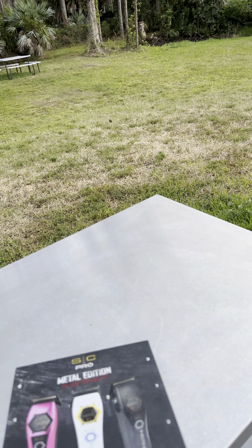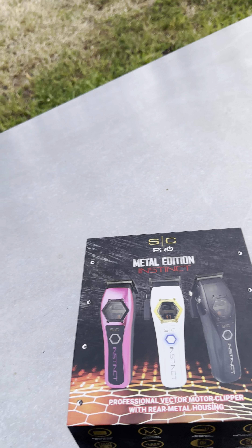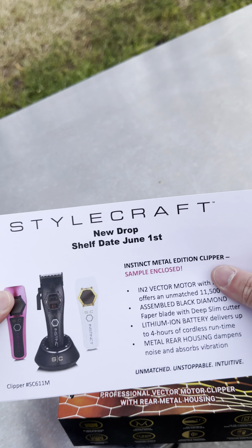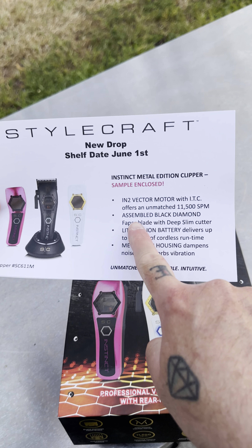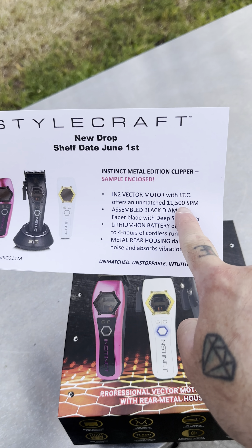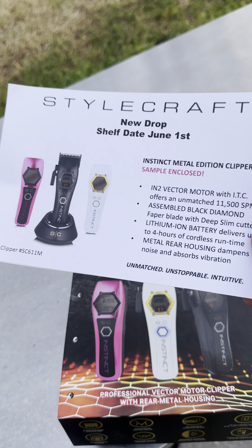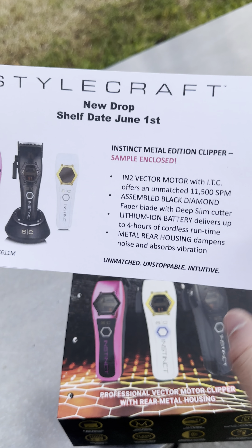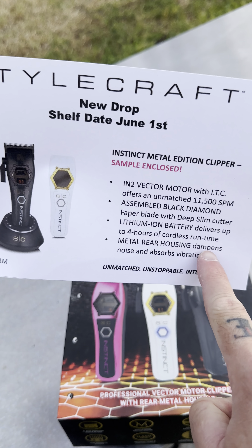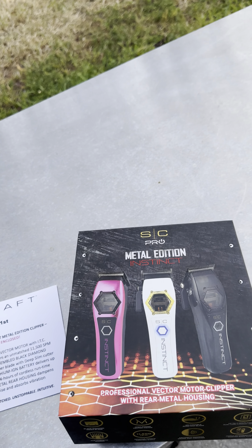Look what arrived. We're just outside today but let's get right to it. So we got the Instinct Metal — 11,500 strokes per minute, lithium ion four-hour cordless runtime, metal rear housing that dampens noise and absorbs vibration. Let's get into things.